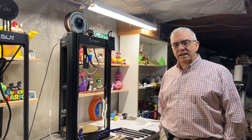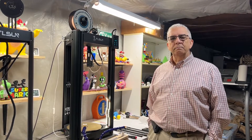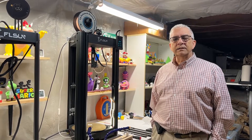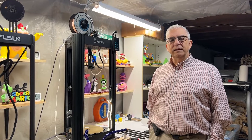Hello folks, this is Dennis. As promised, I'm going to show you today how to adjust the belt tension on the FL Sun Super Racer, as well as show you how I maintain the grease on the linear rails.